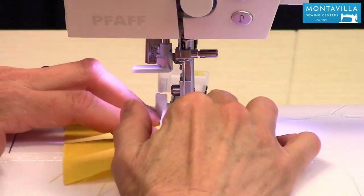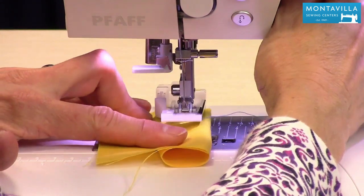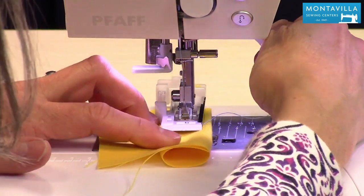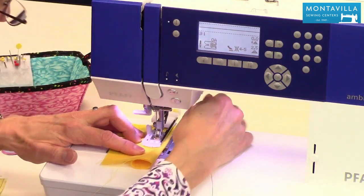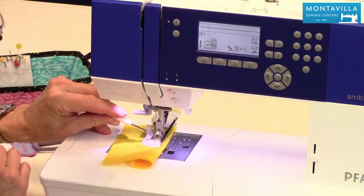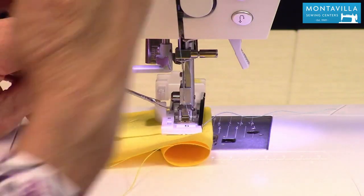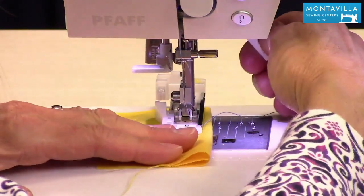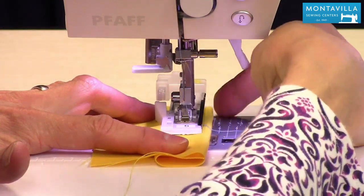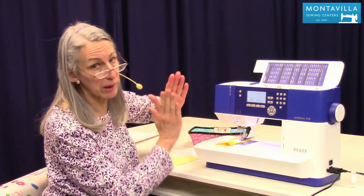I'm going to put this under here and line it up. These red marks on the foot match up to the marks I put on the fabric. You also want to make sure the edge of your fabric is parallel to the foot, because that way you won't get a crooked buttonhole.